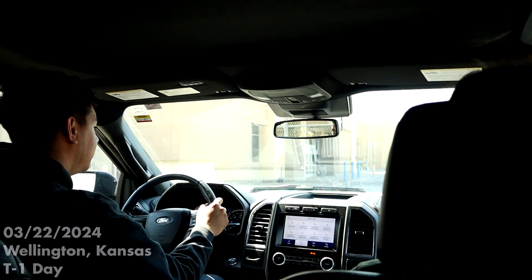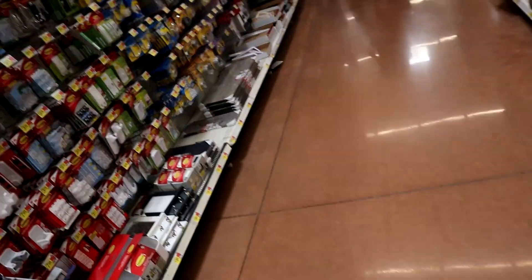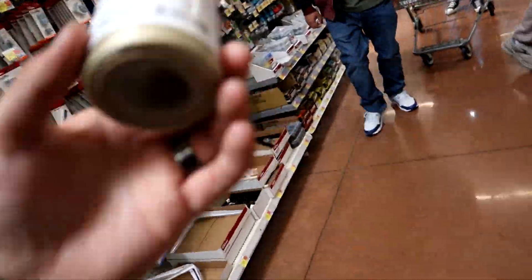On our way to Walmart to get some flight hardware. We're going to use some twine to hold our igniter in place inside of the motor.